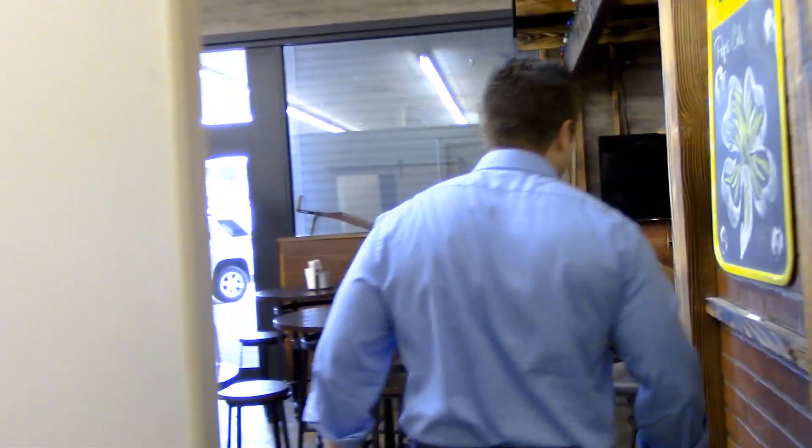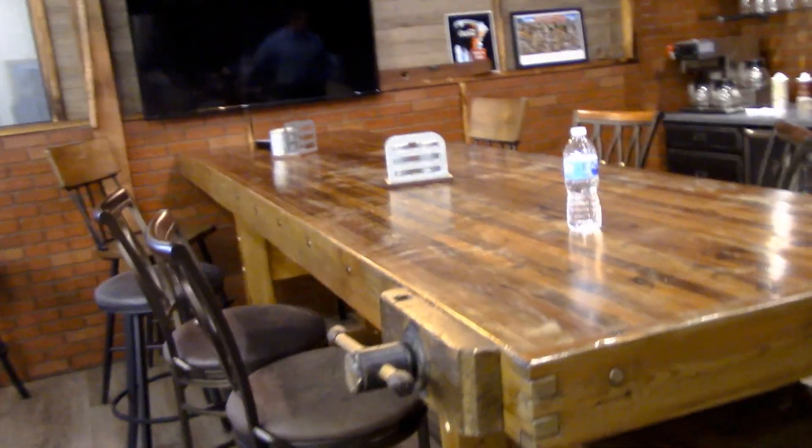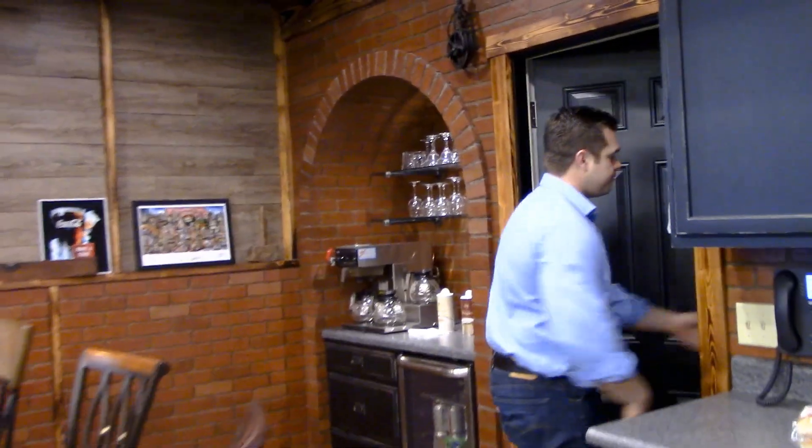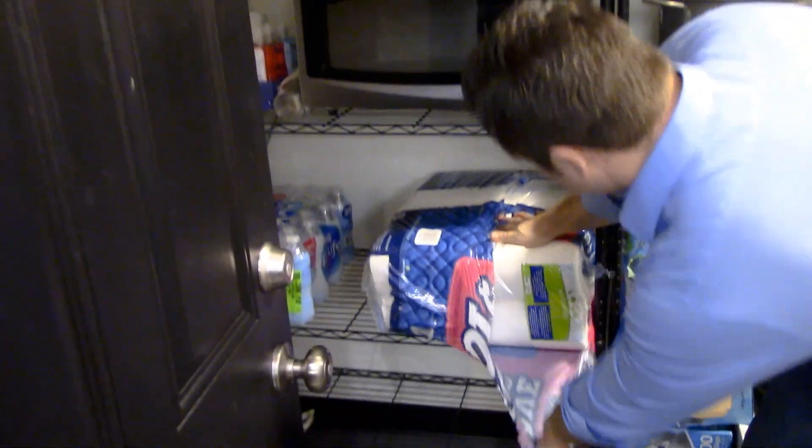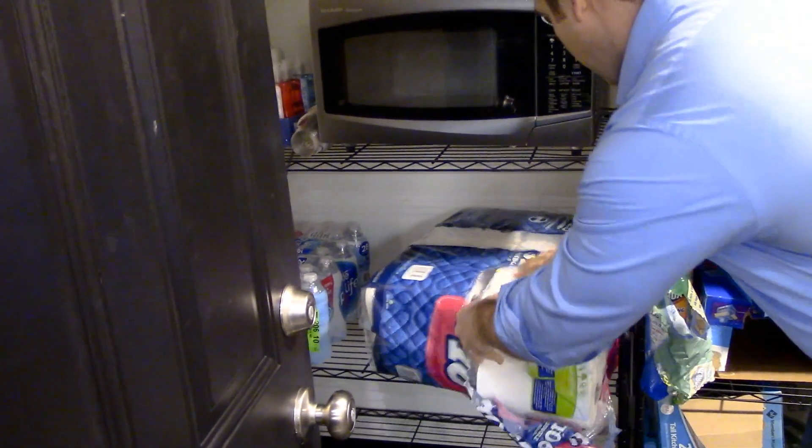Let's first show you where the toilet paper is located. Come with me. Right through the kitchen, past this big table, we're gonna go into the storage room and observe. Quite the bounty of toilet paper for all your bathroom needs.